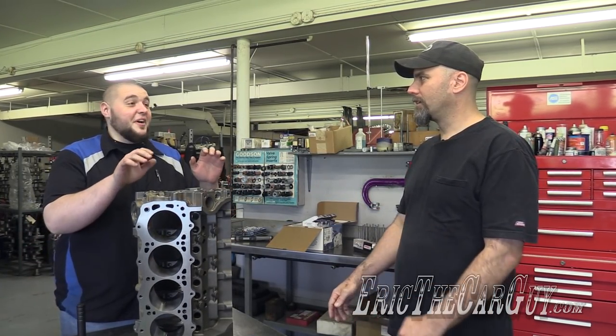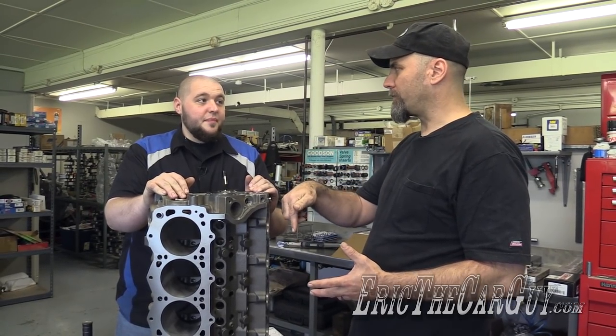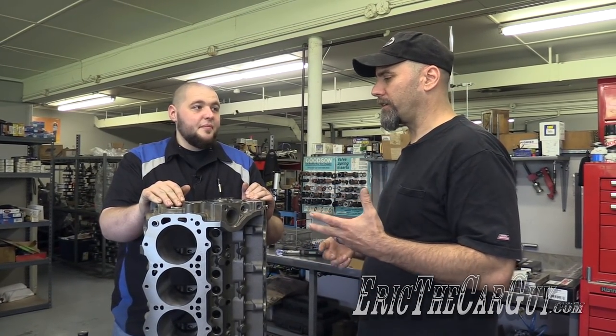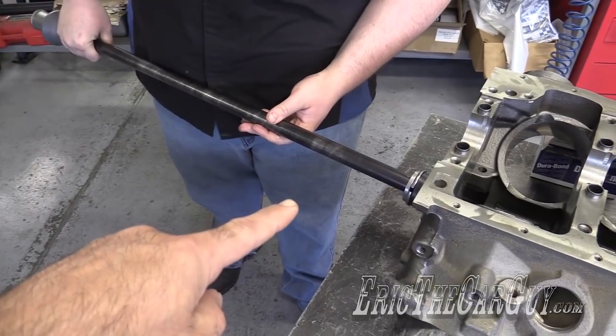How are you, Justin? I'm fine. We're putting in the last cam bearing — earlier we put in the ones that are further down in, and you talked about the methods that you use in order to line everything up. Because I've never installed cam bearings; the machine shop's always done it because I don't have one of those tools.